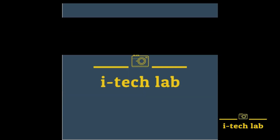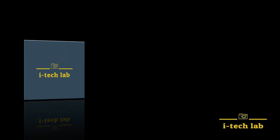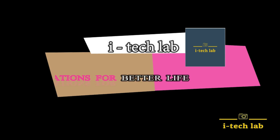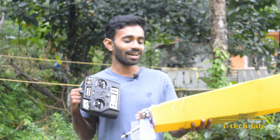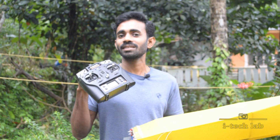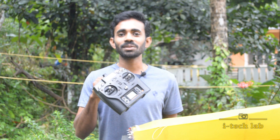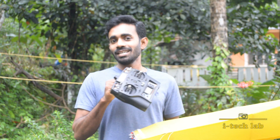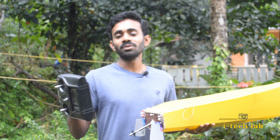Hi friends, I'm going to talk about this new video. This is an RC boat which has been controlled by remote control. This boat is a hobby project, rescued and operated by remote control.